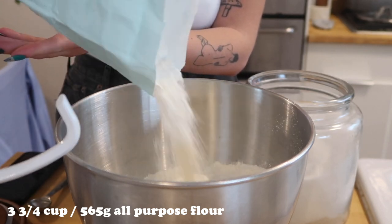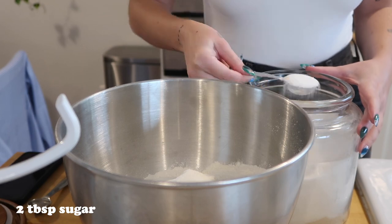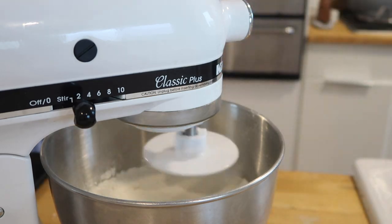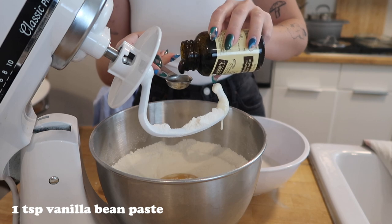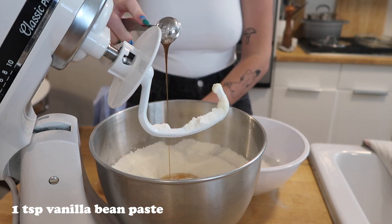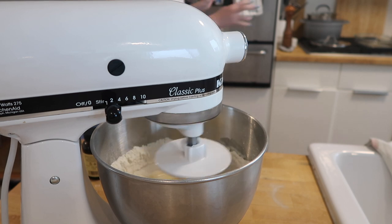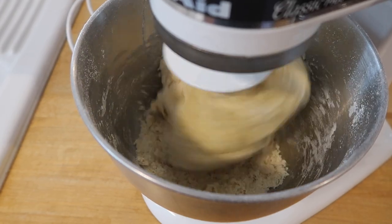Meanwhile, take three and three-fourths cups or 565 grams of all-purpose flour, add two tablespoons of sugar and one teaspoon of salt. Set that to mix on low. Add two large eggs and one teaspoon of vanilla bean paste, then add your foamy yeast-milk mixture. Mix on low for 10 minutes until well combined — it's going to look like it's not coming together at first, but it will.